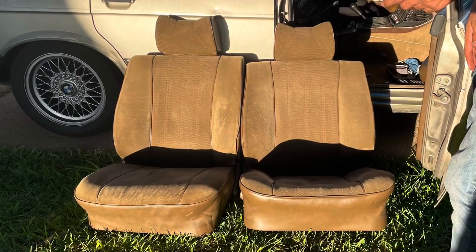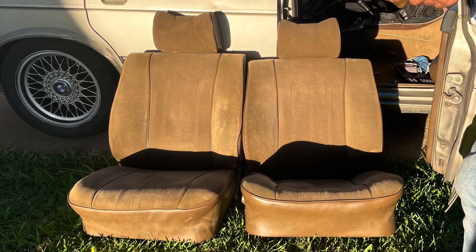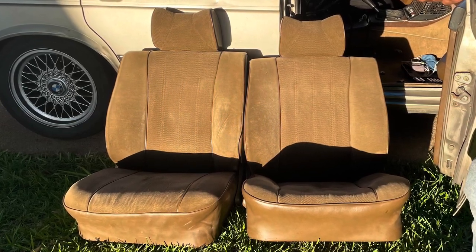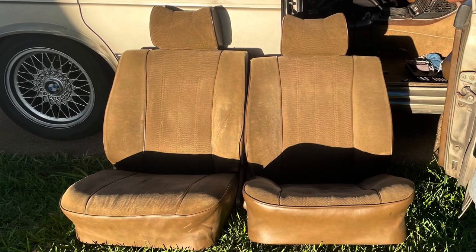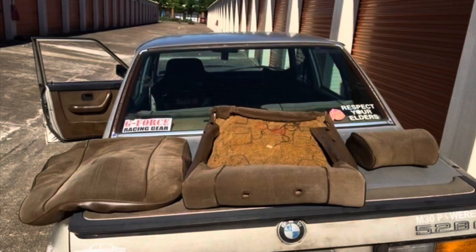Hello everyone. Today we're going to be showing you how to put some cushion in your E28 comfort seats. For reference, the picture on the left is the one we redid with cushioning and the picture on the right is an original seat. We just wanted to show you what the cushion we'll be working on looked like before — it does not hold its structure very well. Please keep watching to see the steps of how we achieved our end result.